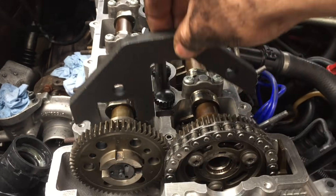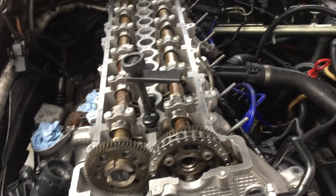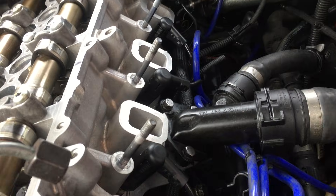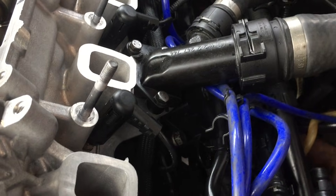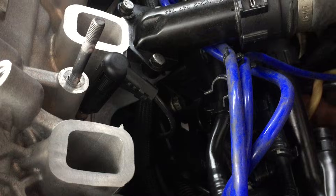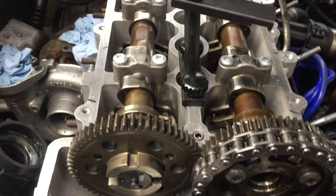I'm going to double-check — just give it another rotation, just to make sure. Let's go around again.